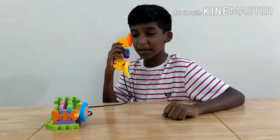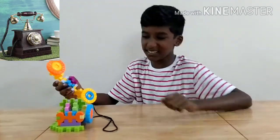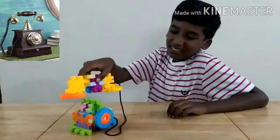Hello everybody, welcome to Bloxmania. Today I am going to show you how to make this telephone. It is a kingdom box which looks like this. It has a die and it has the pond. Let's see how we can make it.